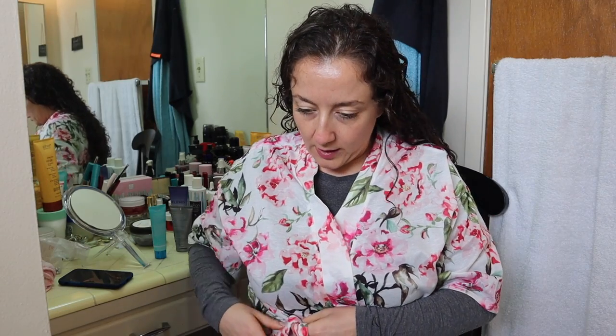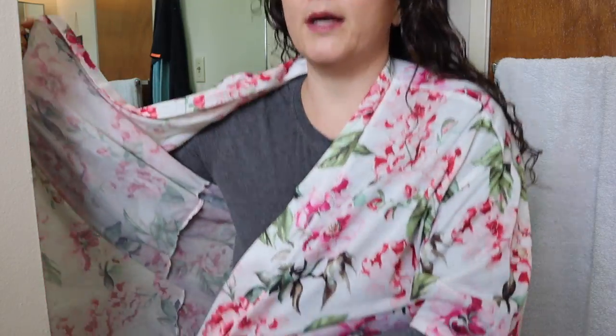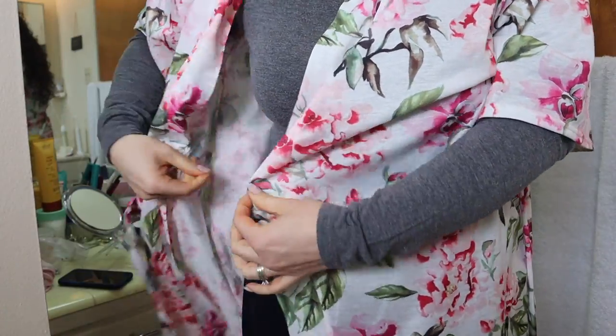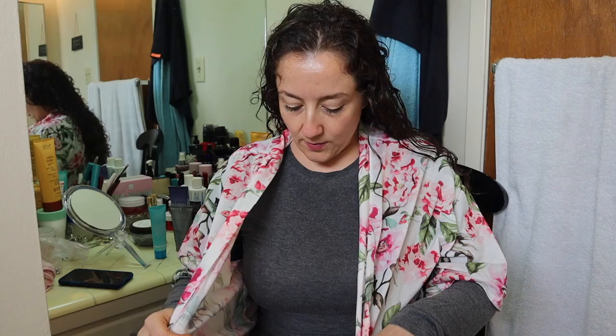On a lot of robes, something I really appreciate is they'll have an extra string here and another one that corresponds right here, so that you can tie those two strings together and then tie it out here. And then you don't have to worry about the robe slipping open so much, or at all. This robe doesn't have that, so I was really surprised about that missing detail.